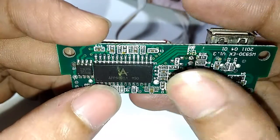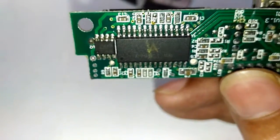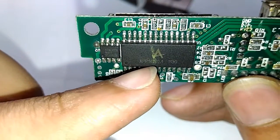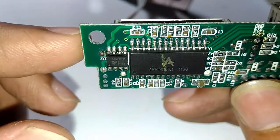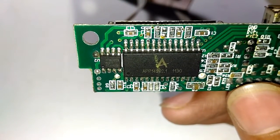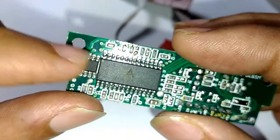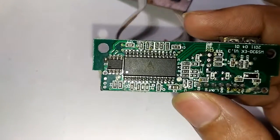If you search online for the chip numbers, you get nothing. This one here is APV14202.1 — searching for it returns links to Play Store applications because of the letters. The next chip, labeled ATML, Google suggests is an ATML chip, and I think it's a microcontroller because it has a crystal oscillator attached to it.